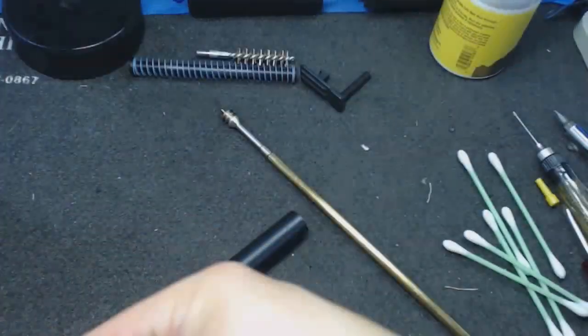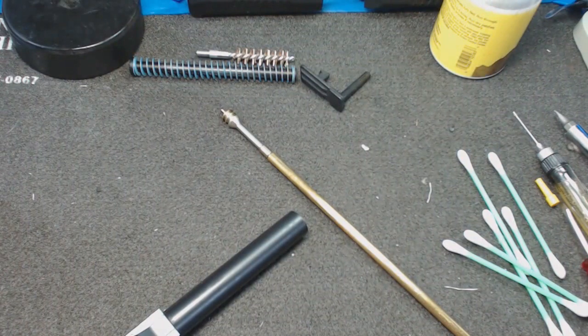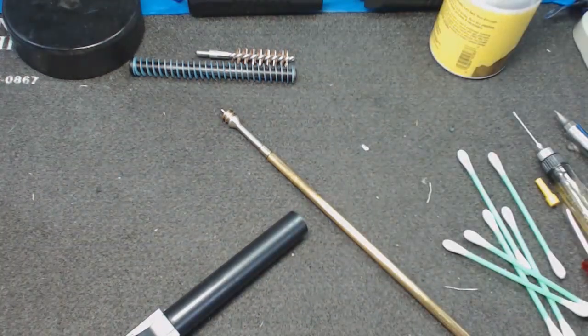I'm satisfied — that's barely anything on the patch. I'll take a single clean patch, run it right through, and call it a day. Now I've got a little bit of oil in there because one patch can't remove it all, and that's just enough to protect it without making it gummy.